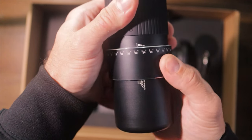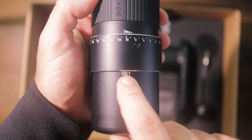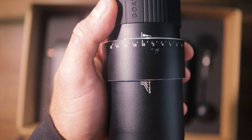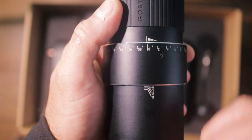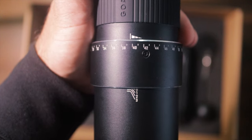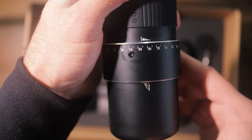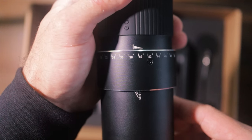For espresso, anywhere from 30 up to 60 clicks — you'll notice the zero line disappears, so we're moving onto ring one. For a moka pot, they say the first ring between zero and 40 would be the ideal setting. After 60, the zero line is gone and we can see number one, meaning we're on the first ring. For cold brew, that's on the third ring between zero and 60 — depending on the beans, you'll need to experiment.